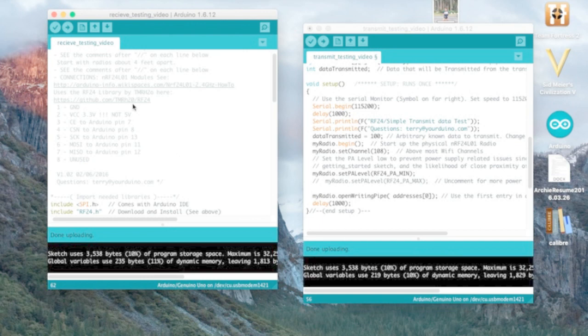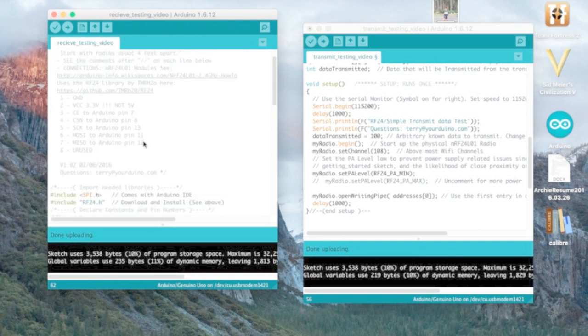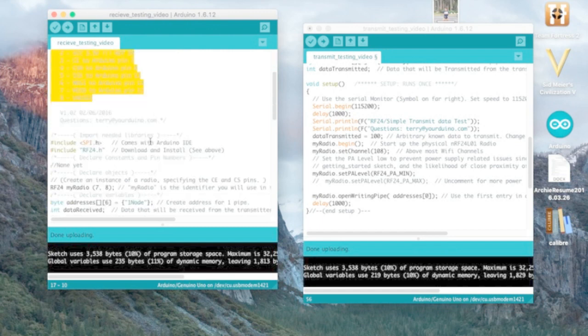I'll include the code in the link below. Also make sure the pinout is correct — I'll include a clear, intuitive diagram because there are so many different pinout pictures online and none of them are very clear. I'll put a nice intuitive picture for you guys.